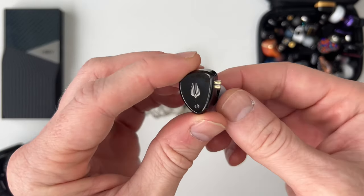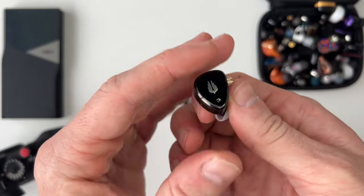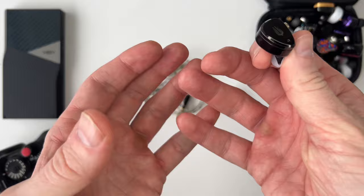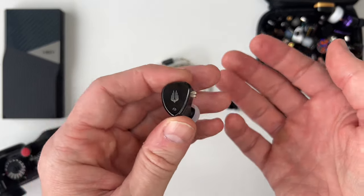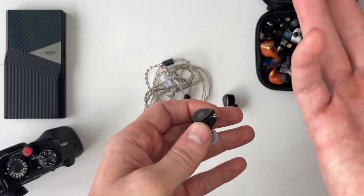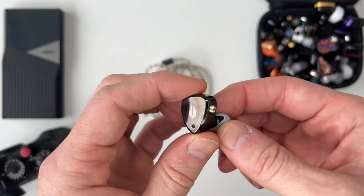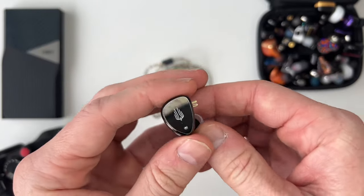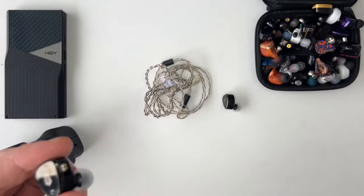Other than that, I think it's very good value for money, especially considering the cable is very nice and the looks are understated but attractive. Overall, the soundstage, width, presentation, warmth, and weight make it a very versatile earphone — EDM, rap, hip-hop, classical, jazz — it all sounds very very good on here.